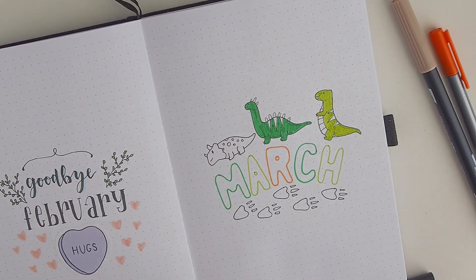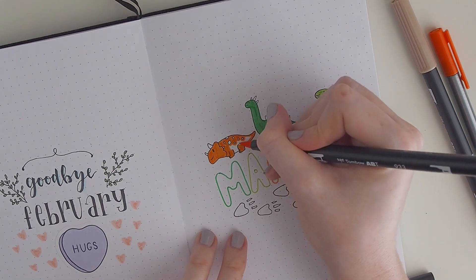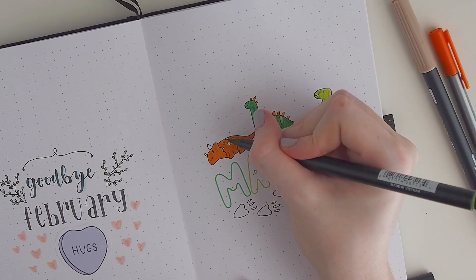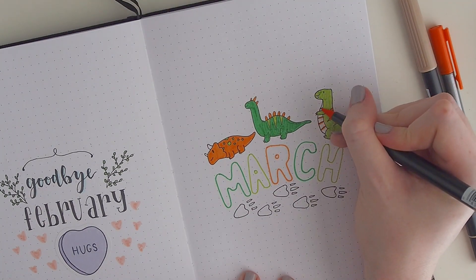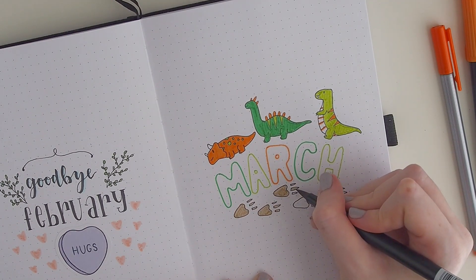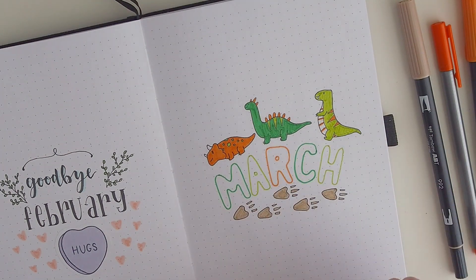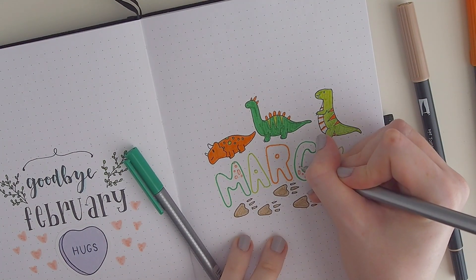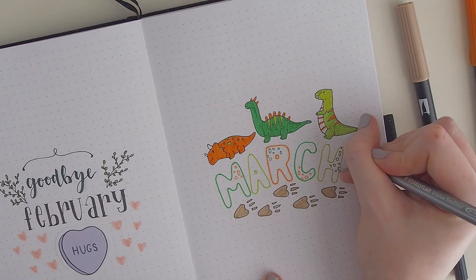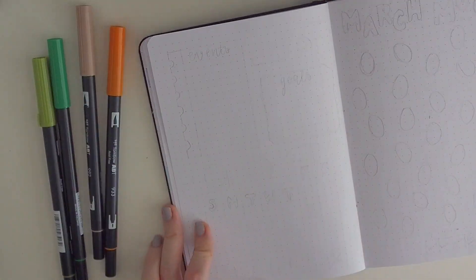I think it's a cute theme — I don't think I've ever seen a dinosaur theme done, at least not on Instagram or YouTube. The cover is a little different from my usual ones. I actually didn't use any brush lettering for this whole theme — I mostly used bubbly writing, which is really different for me. Even on my goodbye February page, I still didn't do brush lettering. I didn't touch my brush markers other than Tombows for coloring.